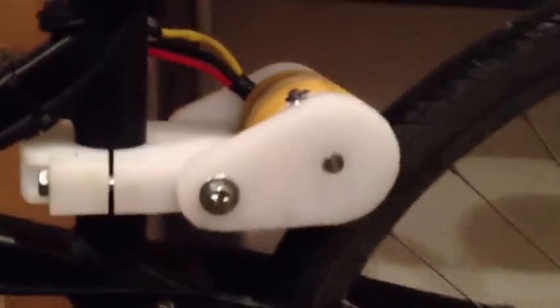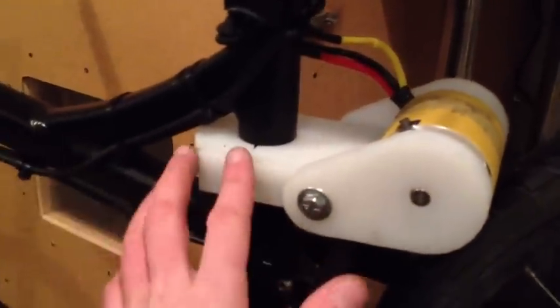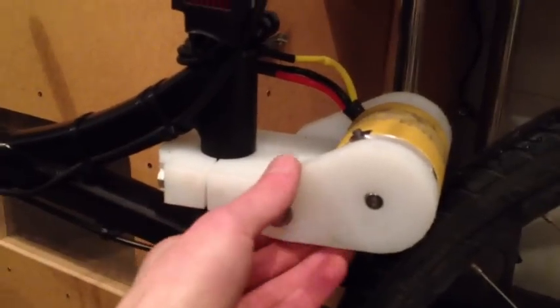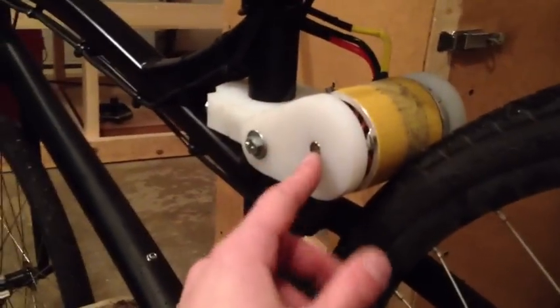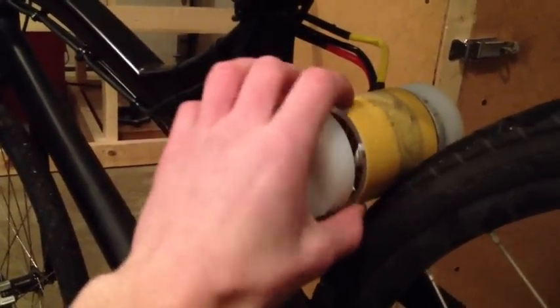I don't have the exact motor spec right now but I'll post it in the notes. I machined this mounting on my CNC — it's just a piece of UHMW, and also another piece of UHMW. I put a bearing on the inside of this piece which rests on the shaft.